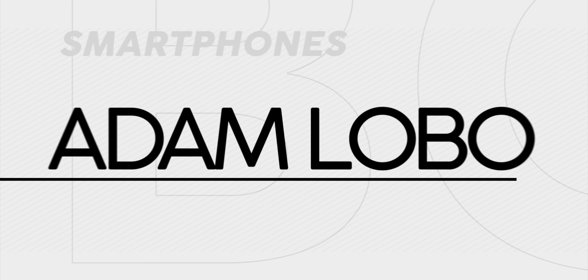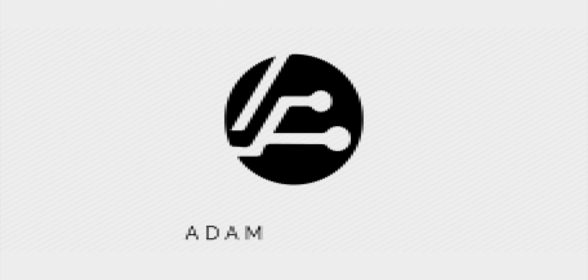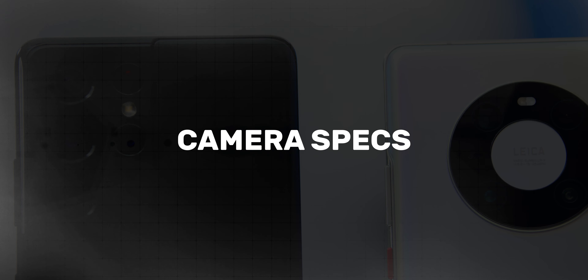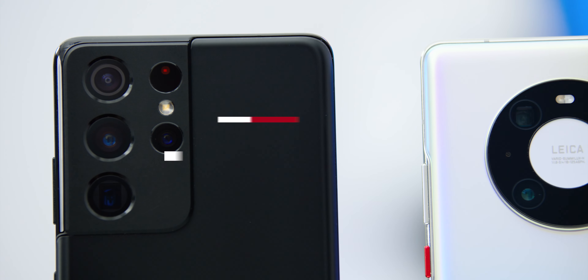In this video, we will take a look at how the Samsung Galaxy S21 Ultra's camera is compared to another camera king, which is the Huawei Mate 40 Pro. First, let's look at the camera specs.